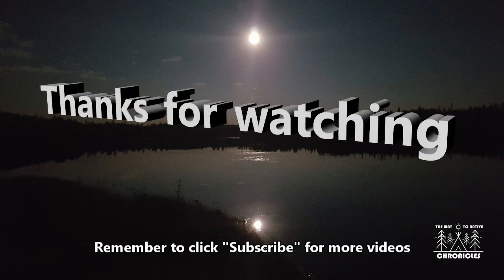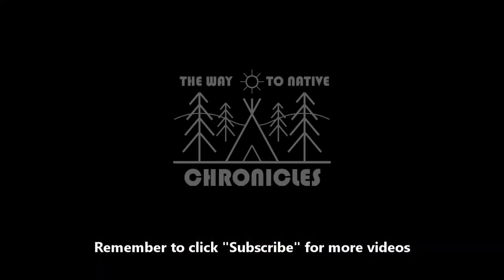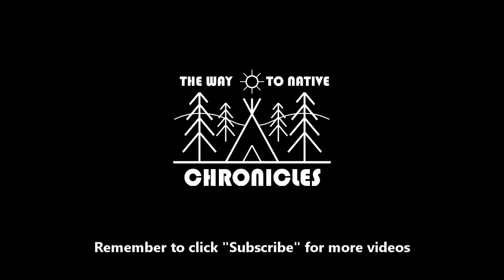Now I'll go gather up all these empty dummy cartridges scattered all around my floor, and I'll see you next time on The Way to Native Chronicles. I hope you subscribe — if you click the bell icon on your screen, that'll also give you notifications. Your subscriptions really help in this endeavor. Until next time from The Way to Native Chronicles, God bless. We'll see you next time.